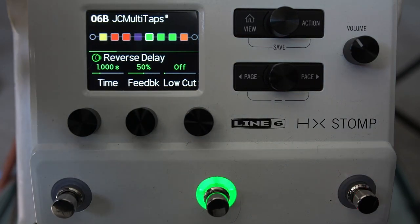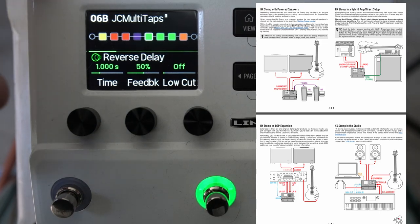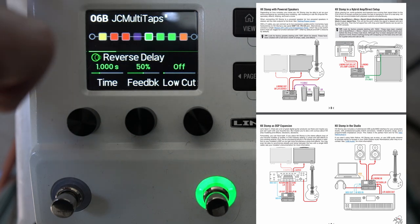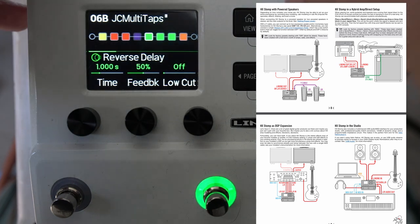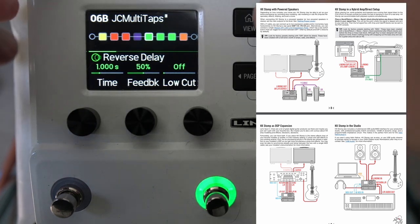The main way I use the HX Stomp is I just plug the guitar in and these two outputs go straight to my audio interface — I use it direct for most jobs. I'm not a four-cable method guy, but the manual has plenty on that. You can also use the HX Stomp with an amp as well as going direct.